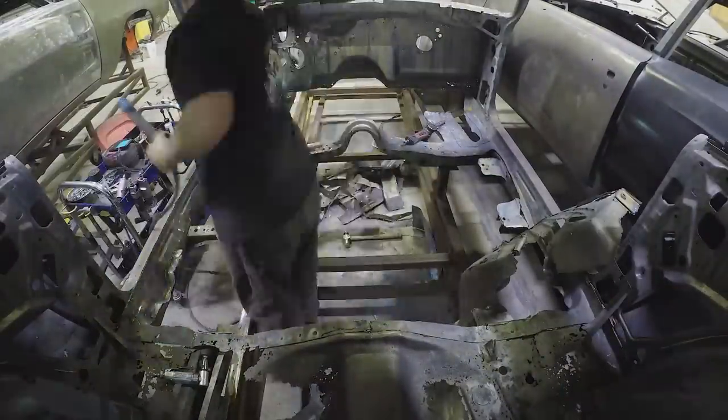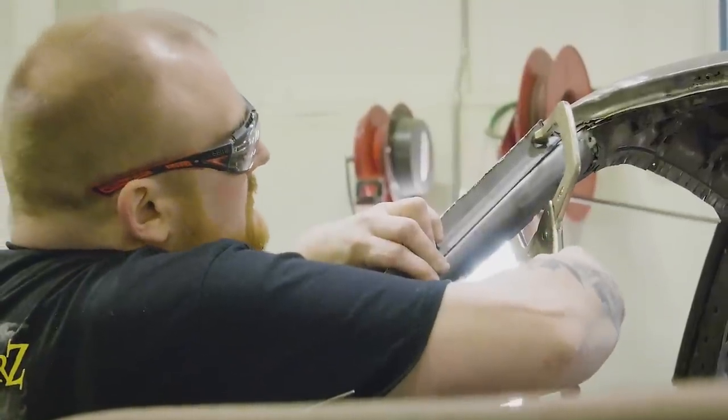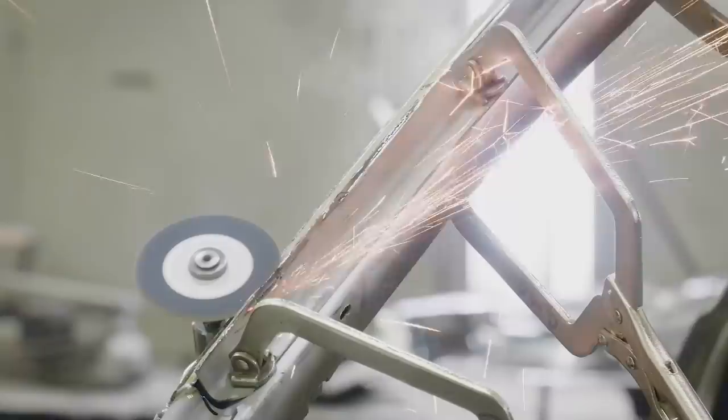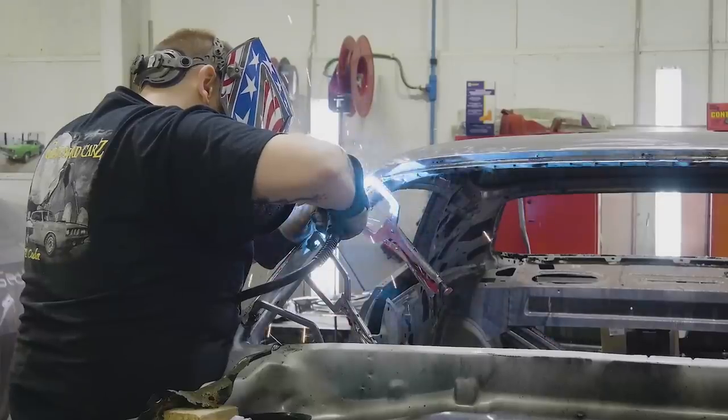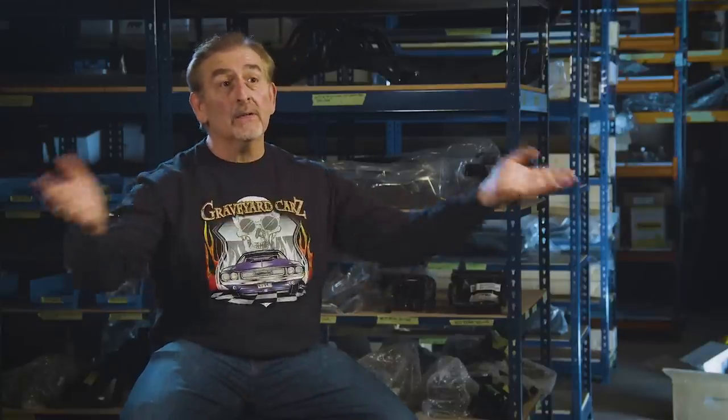We ended up putting in the main floor, the rear step wells, the under-seat pan, all four frame rails — front and rear — both front aprons, the cowl firewall, upper firewall, the roof skin. We were able to save a lot of the roof reinforcement, which is good because nobody makes it, but a lot of that was repairable. The inner and outer wheelhouses, quarter panels, trunk floor, trunk floor extensions, rear body panel, the Dutchman panel — you could almost pull out an AMD catalog and go through it and say here's all the pieces we had to replace. But that's what we do, same as our Phantom Cuda.